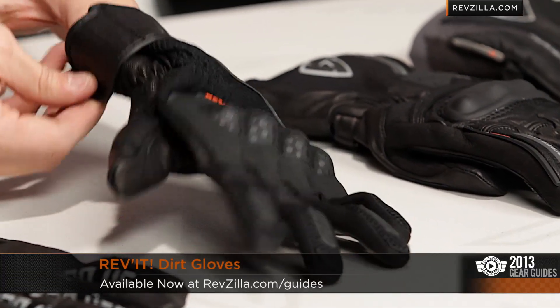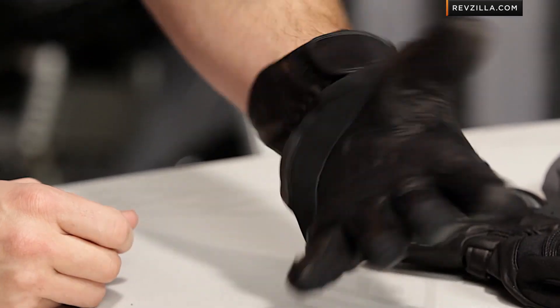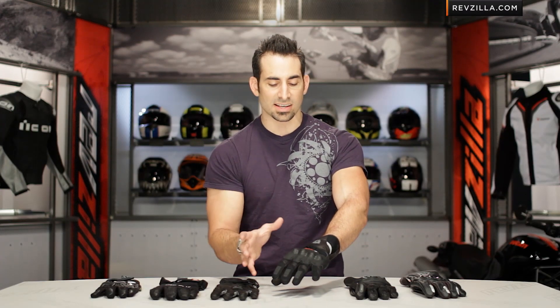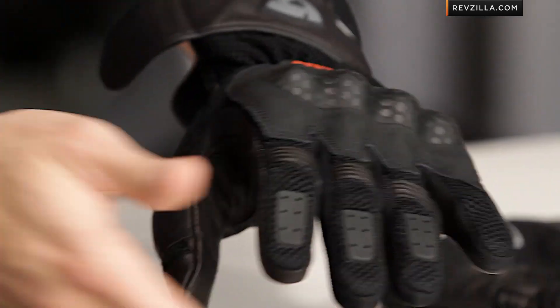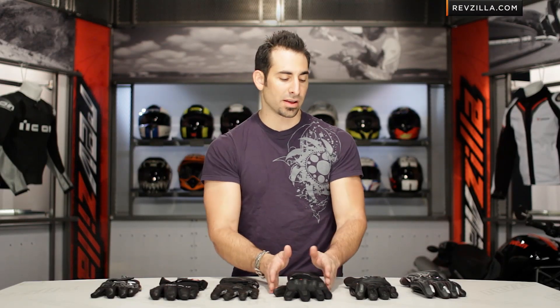For $100, one of the best sellers is the Revit Dirt glove. It's a mixture of mesh and leather with hard shell knuckle protection, lots of feel, and a dual compound slider on the palm. It's a great glove geared for multi-season, touring, or sport touring, and performs really well when it's warm out. I'm wearing a size extra large — it absolutely fits Euro, as you'd expect from Revit.